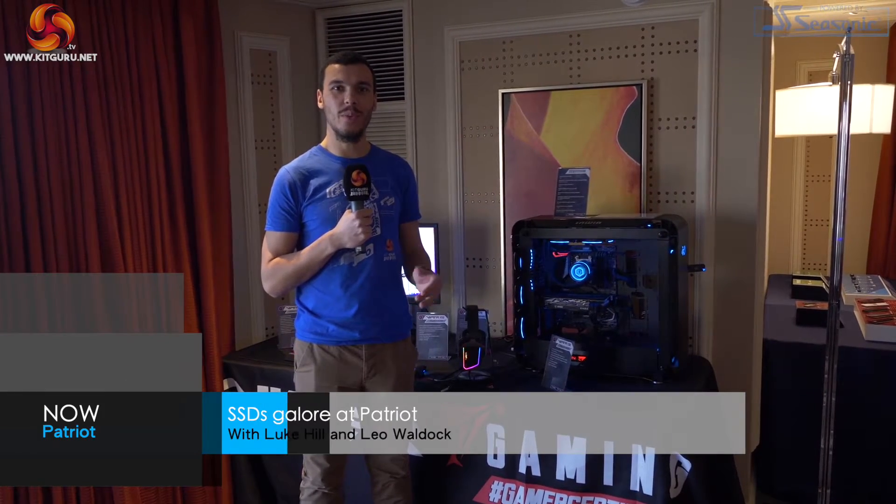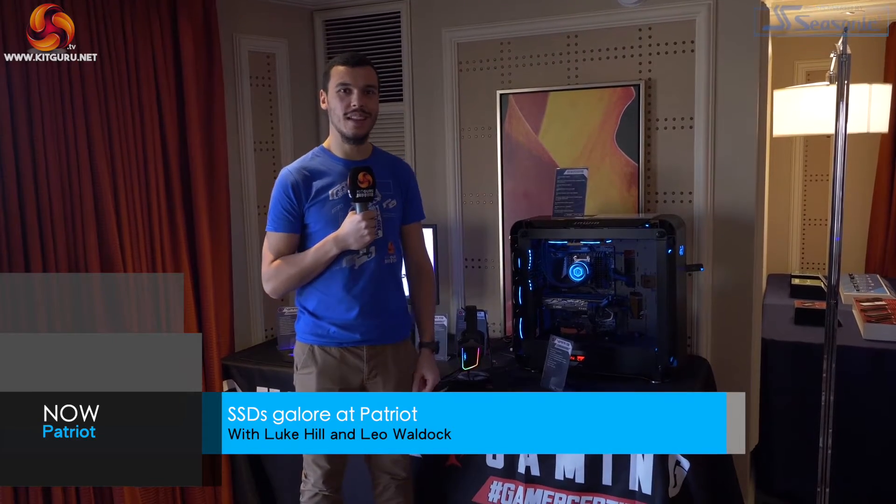What is up guys, this is Luke Hill for KitGuru and we're here in the Patriot suite for CES 2020 taking a look at the cool new stuff. Let's have a look around.